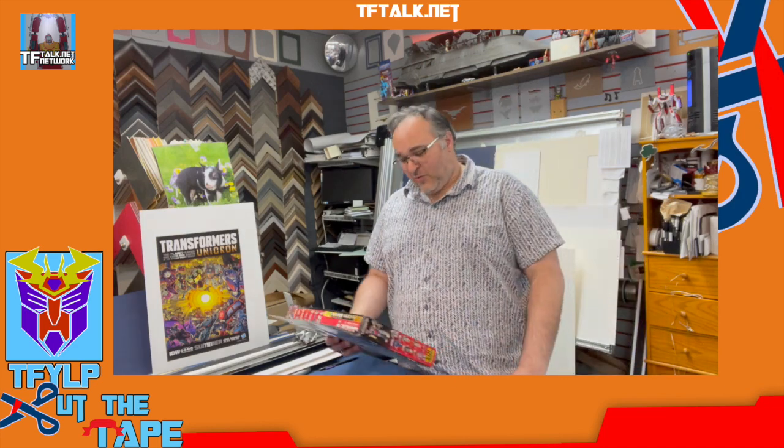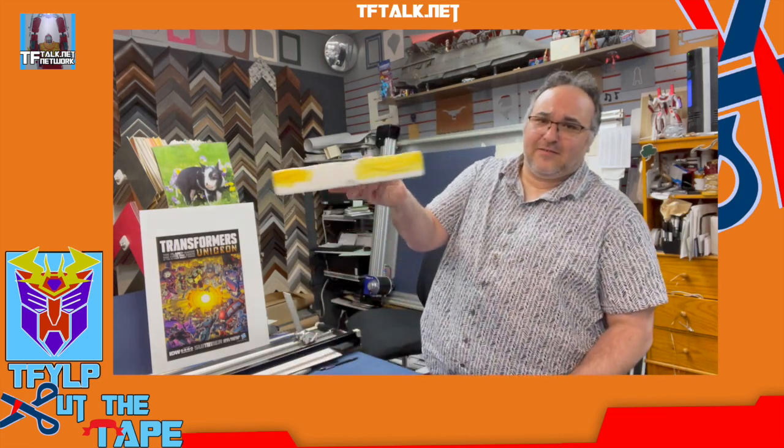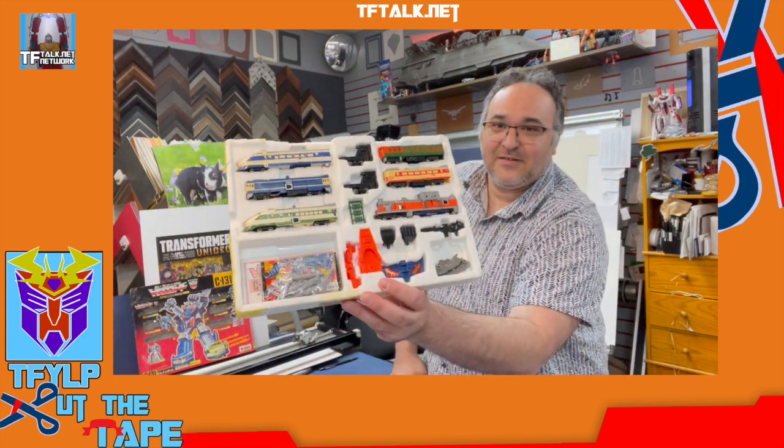This is an original C-131 Raiden gift set from Japan. Most gift sets were smaller in size in Japan — you didn't have all the fluff that domestic packaging has. This is a foam core tray, seen better days, but hey. The box has seen better days too, but you know what? I got this for 74 American dollars. Here is the inside of the tray. Very nice. It's been a long time since I've put a Raiden together — over 20 years since I've actually taken the toy out.